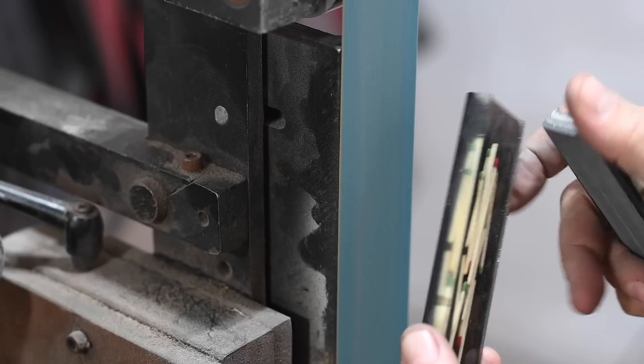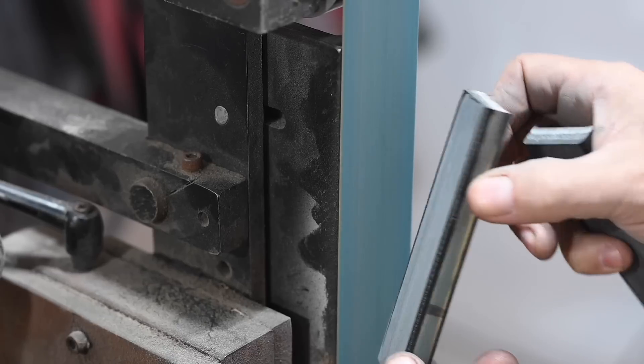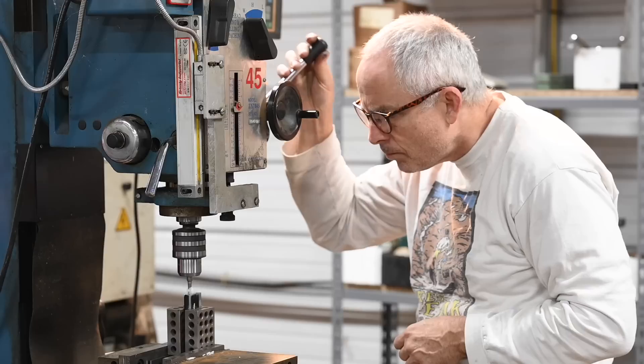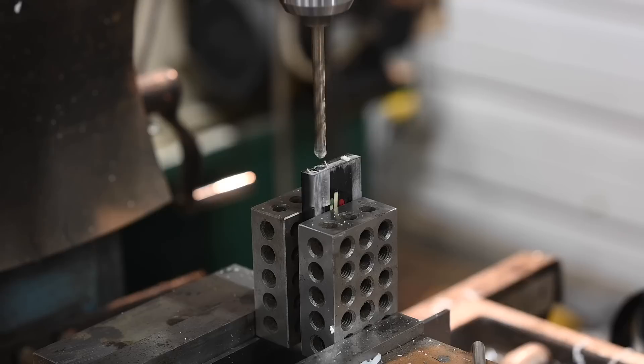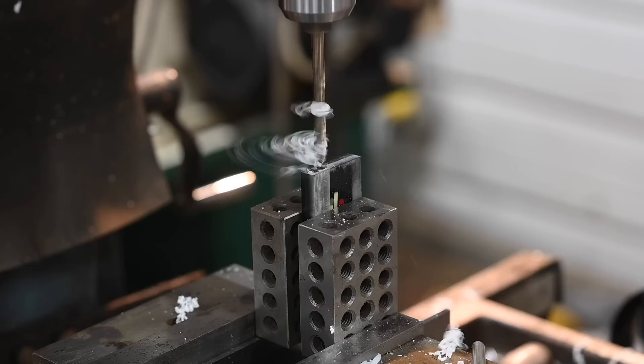Once that's squared away, back to the handle. There's going to be a magnesium fire starter in the handle, so we'll drill out that storage cavity. Sometimes you have to drill really slowly and carefully in plastic materials to keep from melting them.